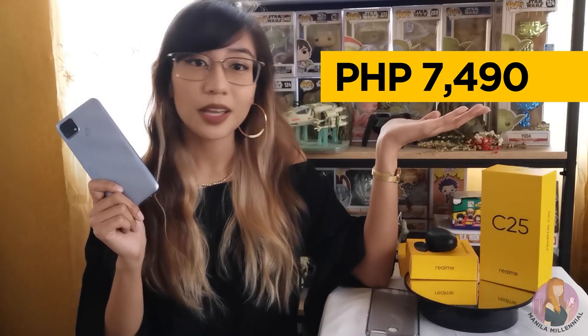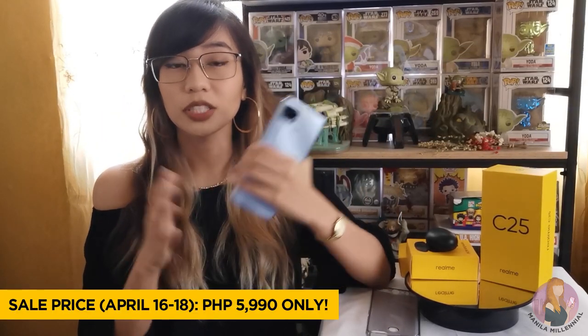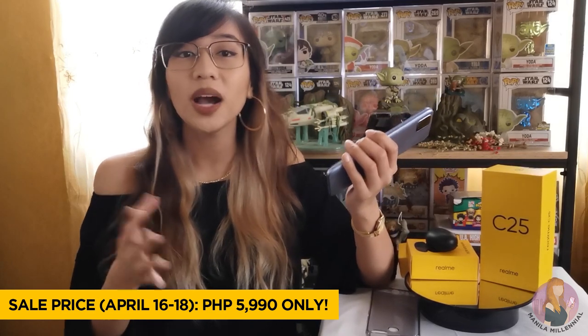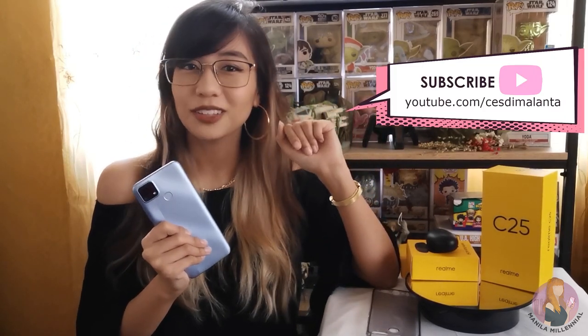So for its price, I would say that the Realme C25 is a decent option to consider if you're under a tight budget and want to save more while maintaining your productivity with the help of a smartphone. It's not wow level, but it is kind of promising considering its price point. For more details, go to Realme's pages or visit manilamillennial.com for the full specs. Let me know what you think in the comment section below, and don't forget to subscribe to youtube.com/seslimalanta for more unboxing videos. That's it for today — thanks for watching!